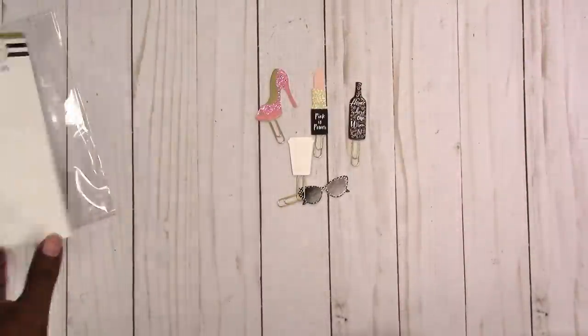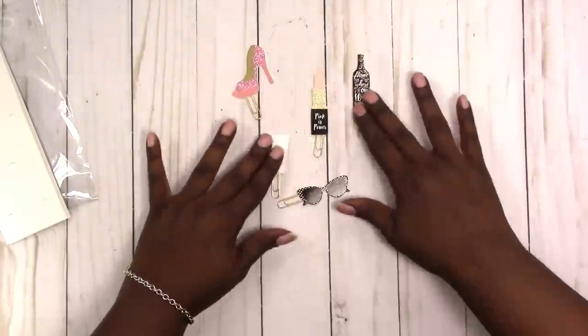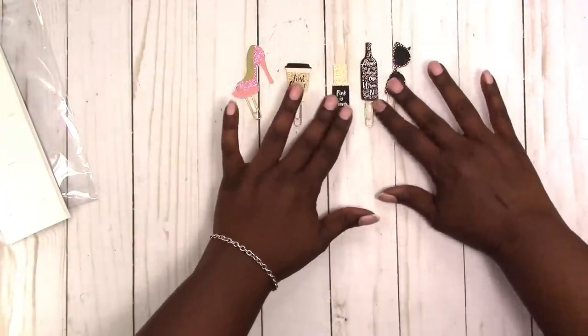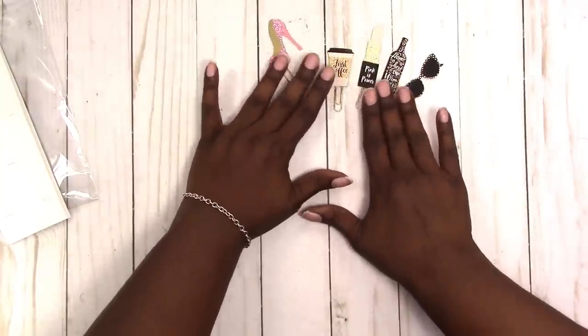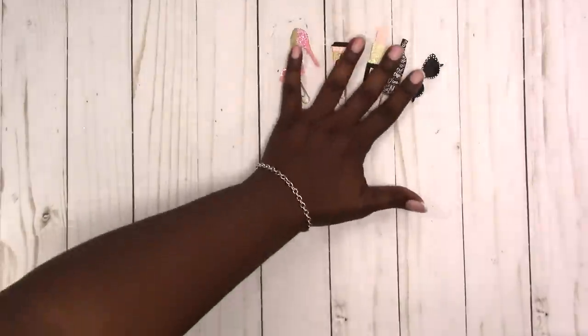You can see how the paper clip is put in there. Those are the clips and I think they were a dollar eighty-eight, or a dollar and something — less than two dollars — and you get five clips.